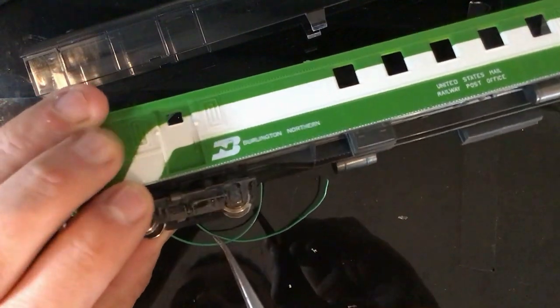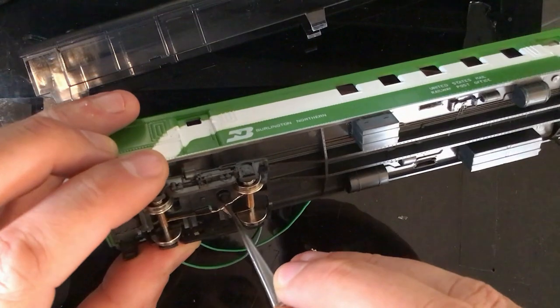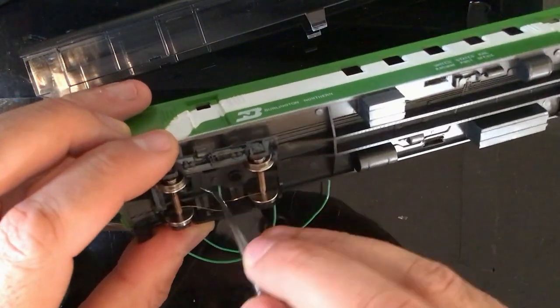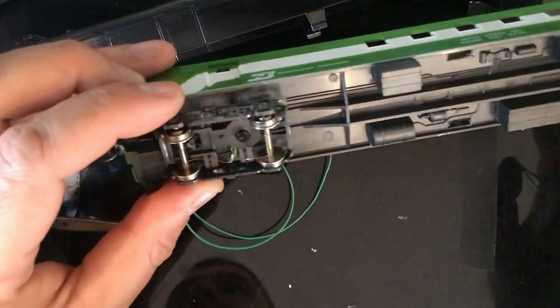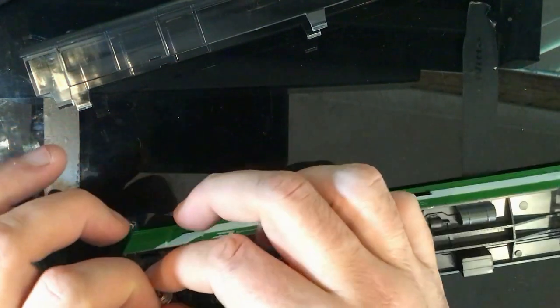That looks like it's sitting high but it's not - believe me, that little wire there is not sitting up high. You could just tidy that in and push it in underneath like so. We'll do the same on this side - pop these wheels out.